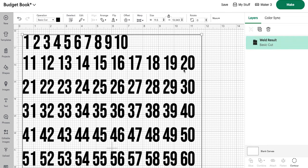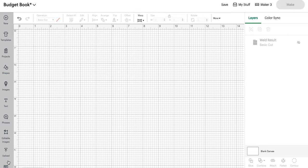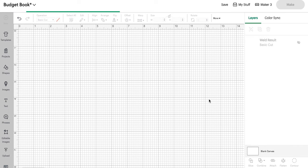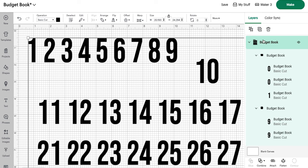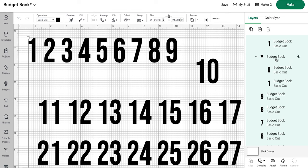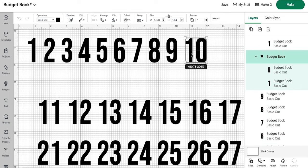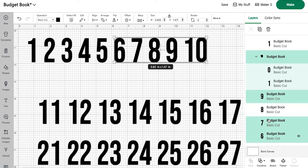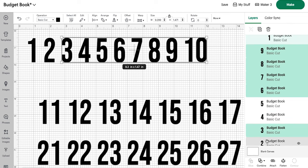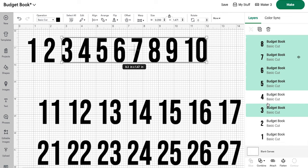Once you have uploaded your entire numbers and added to canvas, instead of doing it one at a time, we're going to move number 10 here — for some reason it's hanging out at the bottom. We'll put 10 in line, then select this whole first row and move them in line. This is just how it uploads; it may upload perfectly fine for you, or it may upload in a slightly different configuration. If you type out all your numbers with a different font, you won't have any uploading issues — but SVGs do their own things.